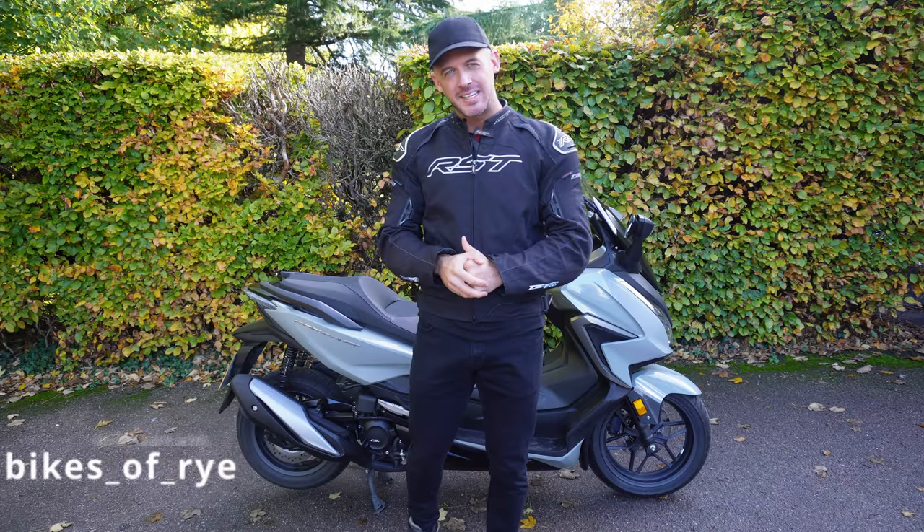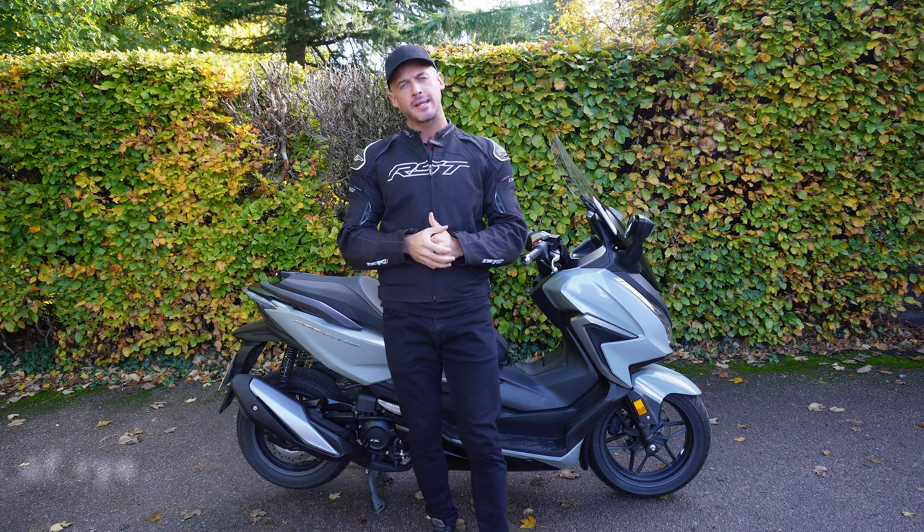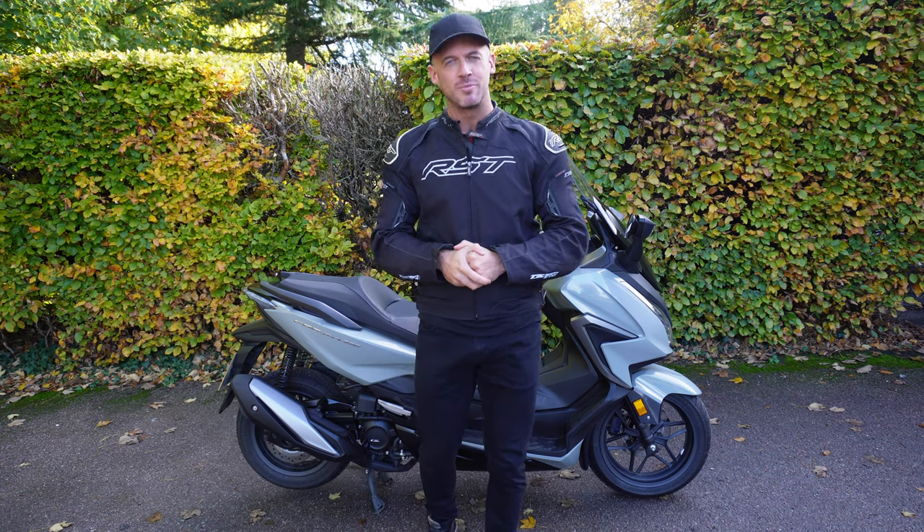Welcome to Bikes of Rye. With me today I have Honda's latest Forza 350 to review. Sit back and relax as I share with you all of my findings.